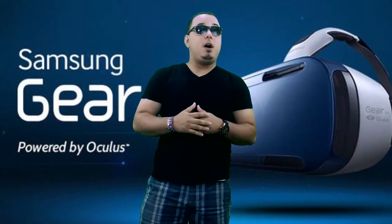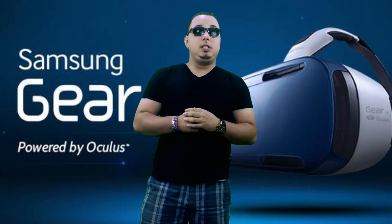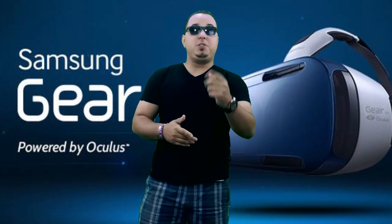Let me know what you think about the Gear VR — great product. Leave your comments down below.